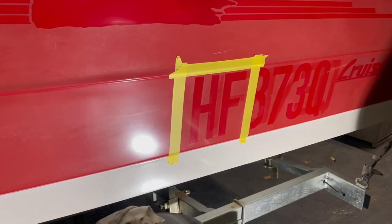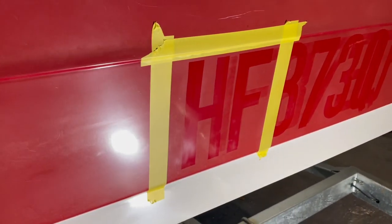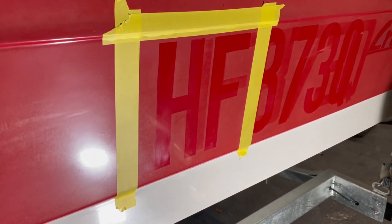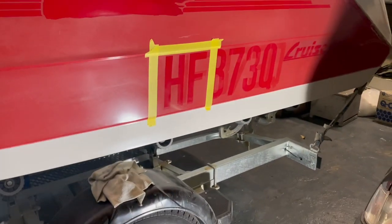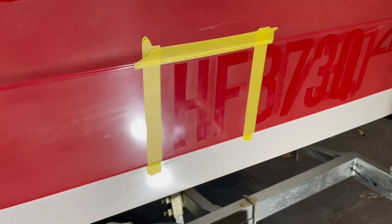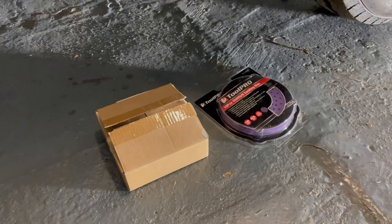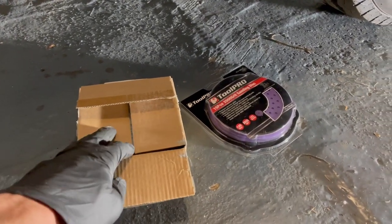With everything stripped off, I'm now going to look at actually restoring this faded gel coat. First up is a really aggressive scrub with acetone — I've already done that once and I'm going to do it once more. Then I'm going to look at a variety of products and see what works best. These sections where stickers were previously are probably going to be the hardest to restore.